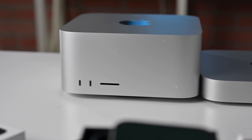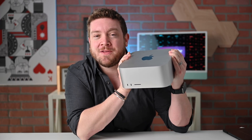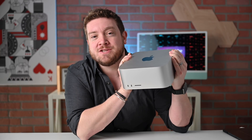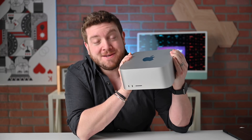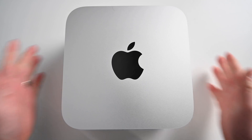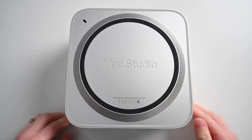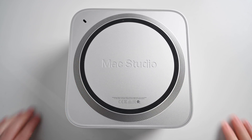The Mac Studio comes in two different versions. From the outside, they're largely indiscernible from one another, but there are some physical changes, and it's pretty easy to tell one from the other as soon as you pick them up. The Mac Studio with the M1 Max processor comes in at just under 6 pounds, while the one with the M1 Ultra weighs in at a weighty 8 pounds — roughly 2 pounds heavier thanks to a different heatsink on the inside.